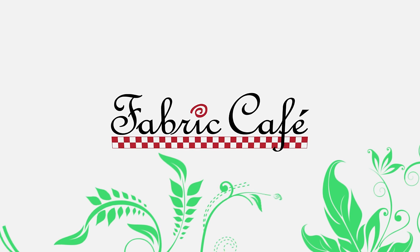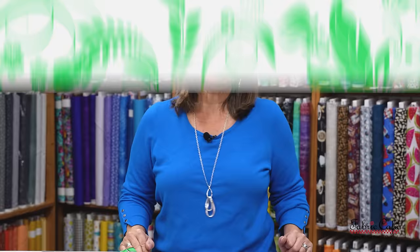Want to make a quilt in a day? Let's do it together! Hi, it's Fran Morgan with Fabric Cafe and today we're going to be sewing.